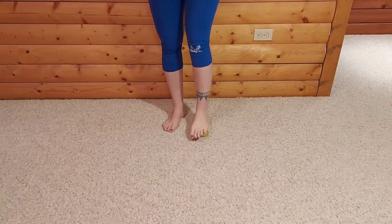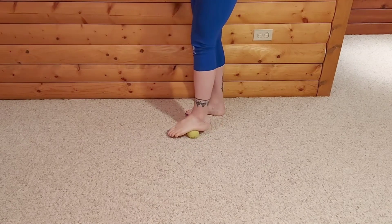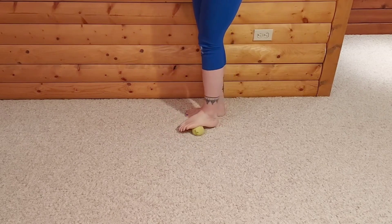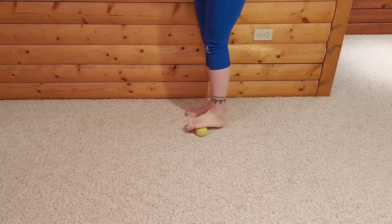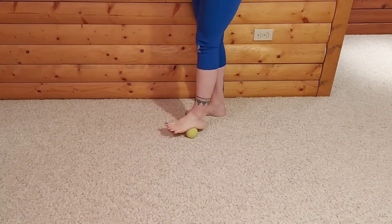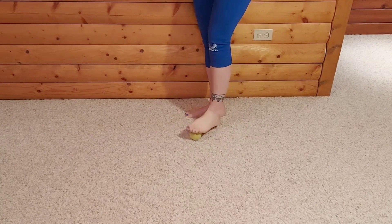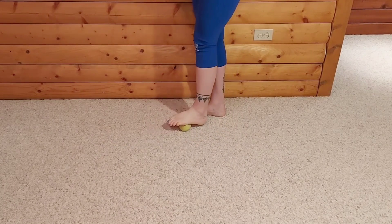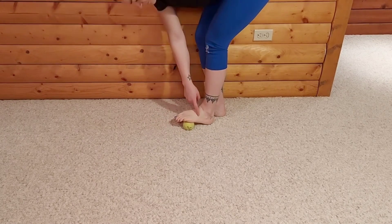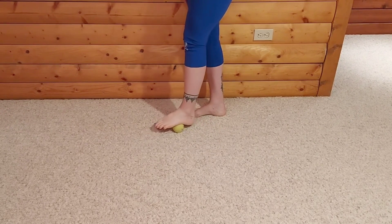Then go along the base of that baby toe to get some really nice massage. We're waking up the feet, spending some special attention and time here for the part of your body that continuously keeps you grounded and moving along your way. If the ball gets away from you, just grab it. Alright, we're going to work back through each of the joints again to get back to the big toe.